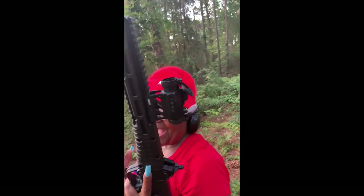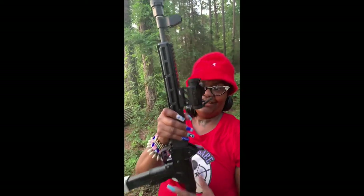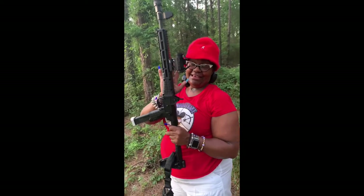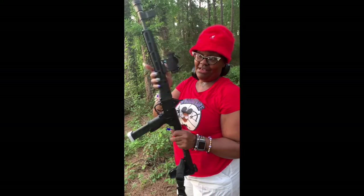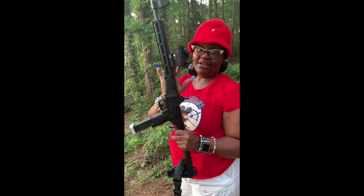I think I did a good job. Fiatchi — for a budget-friendly price — it did better than some of the ones that cost a whole lot more. So guys, go check them out. They're on Amazon.